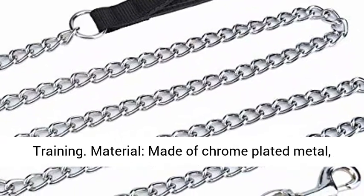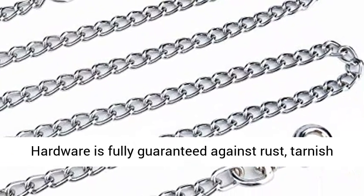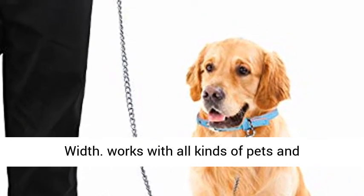Material: made of chrome-plated metal, strong enough for big, large, active dogs. Hardware is fully guaranteed against rust, tarnish, or breakage. Size: 6.0 feet (72.0 inches), 3.0 millimeters width.